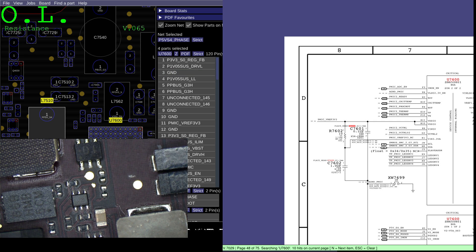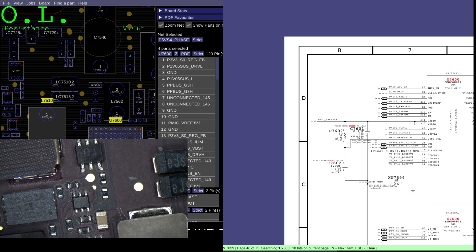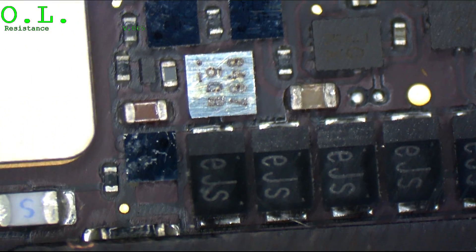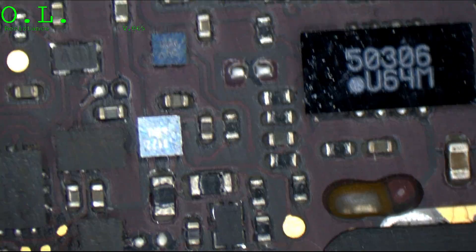Is there anything here that looks nasty that could be causing this? Anything that looks obviously short-circuited?